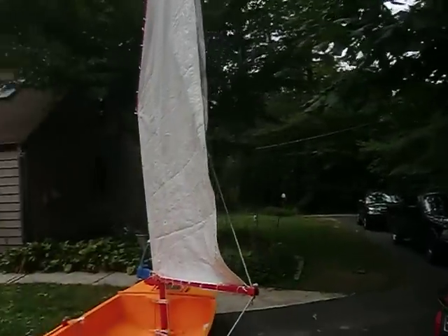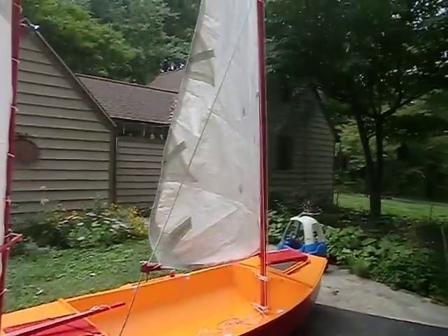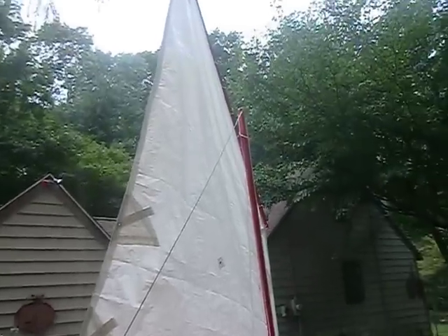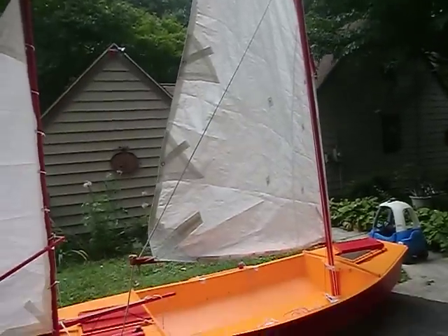I also have a topping lift that I put in, which is also going to be my spare halyard. I've got two cheek blocks at the top of the mast — one for the halyard and one for the topping lift.